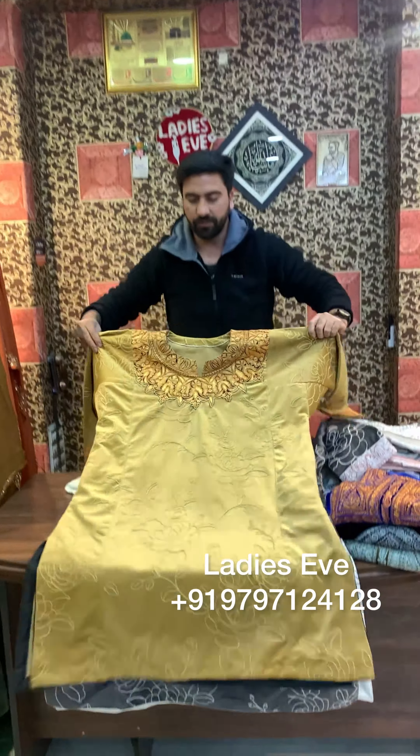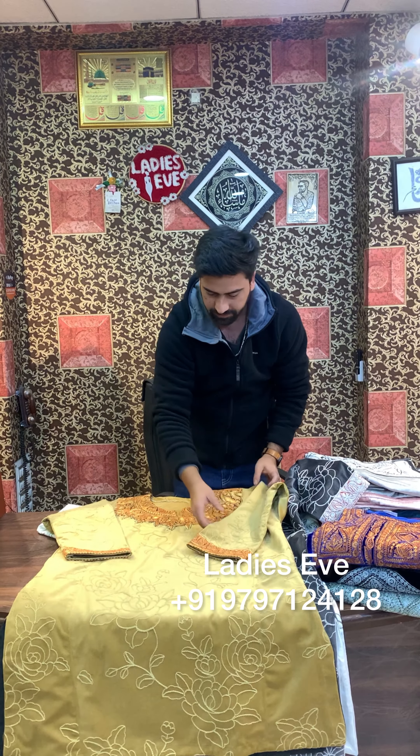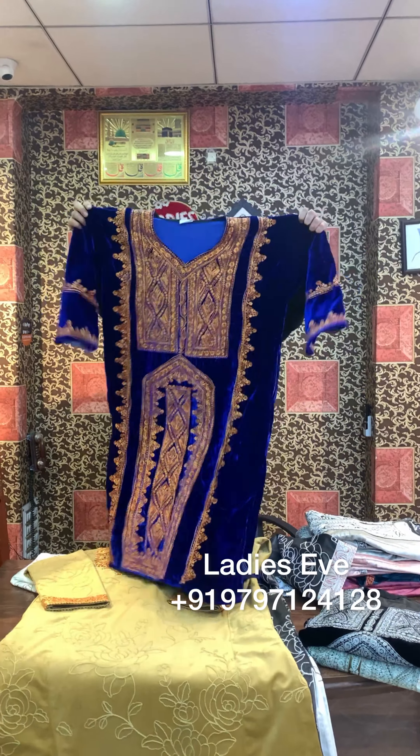It's a very beautiful color and a very beautiful piece. This length is 42. I will open it in front of you. The other one will be export stuff.